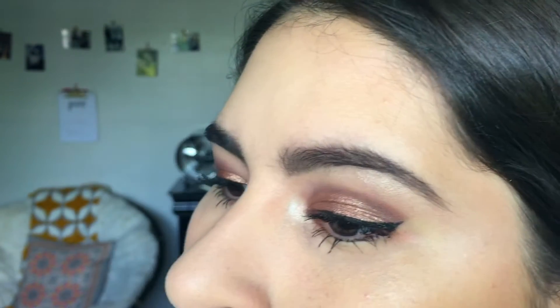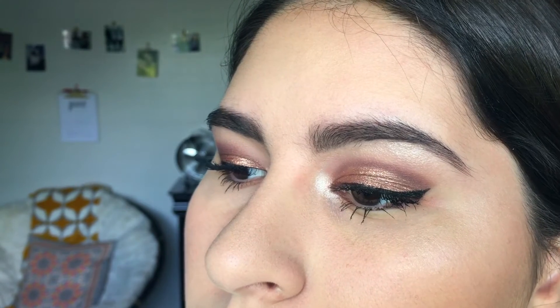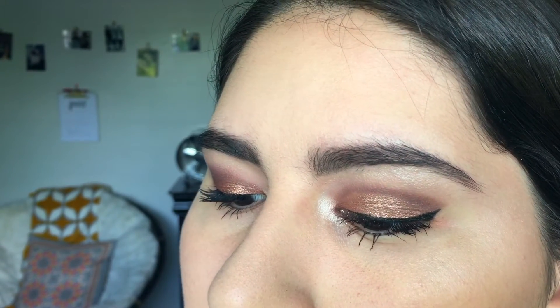Hi guys, thank you so much to all of you who commented, liked and subscribed on my last video. It really meant a lot to me and seeing that that was my first video on YouTube, it really got me excited for the journey ahead. I did get some suggestions for this specific look — this is essentially my most used eye look using the Naked 3 palette. If you have any suggestions, leave them in the comments down below and I'll be happy to do those videos for you.